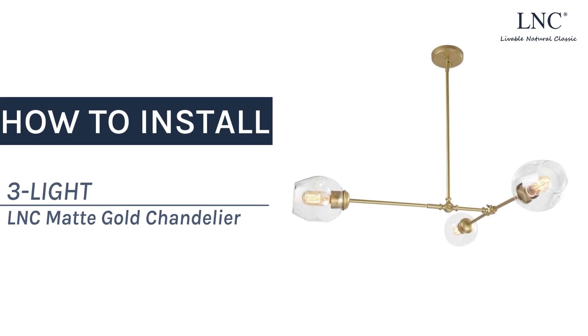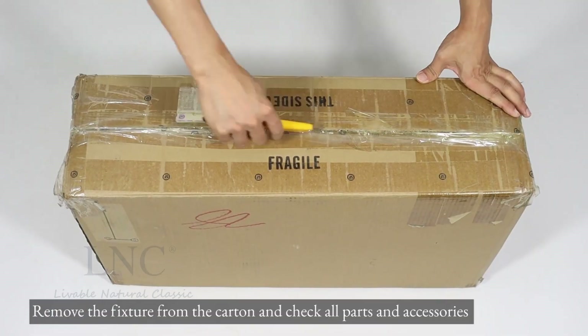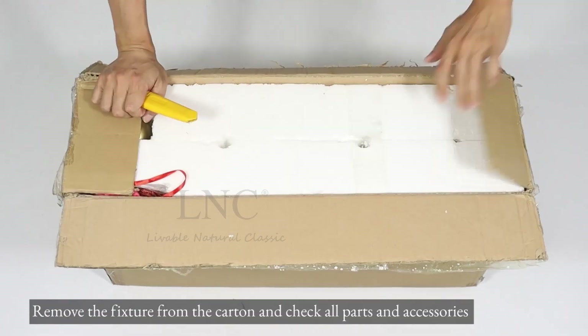How to install the 3-Lite LNC Matte Gold Chandelier. Remove the fixture from the carton and check all parts and accessories.